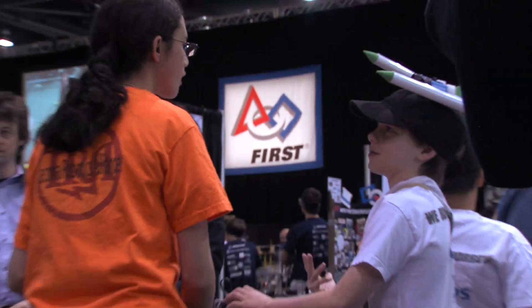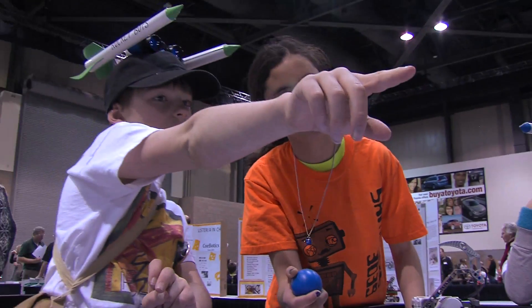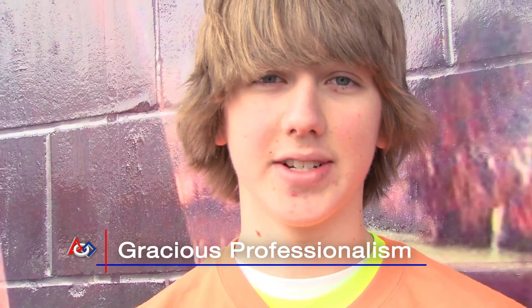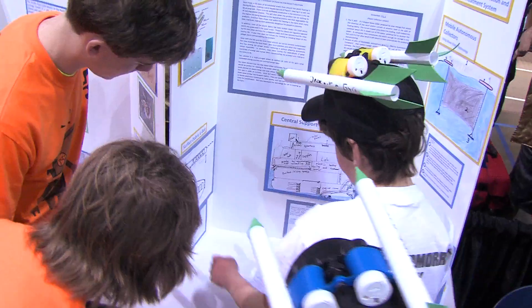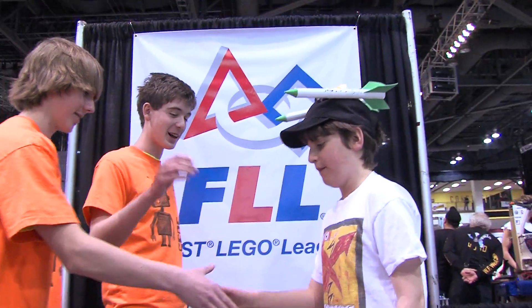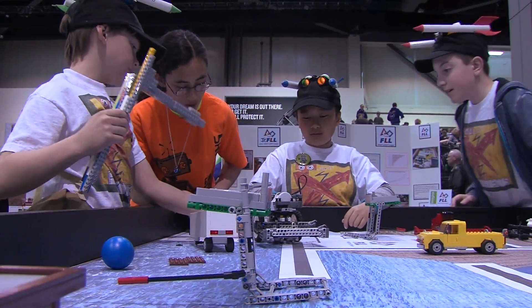We help mentor the FLL and FTC students there for outreach. We teach the FLL teams gracious professionalism, which is one of our biggest focuses at FIRST Robotics. It teaches respect and kindness — you want to win your games, but you also understand that winning isn't everything, and the whole goal is to build a robot and learn to be a better team member.